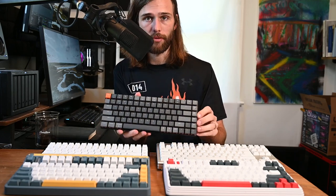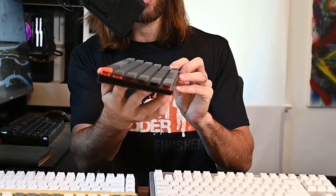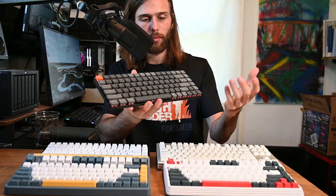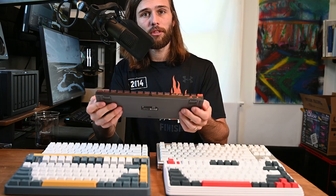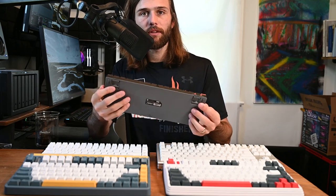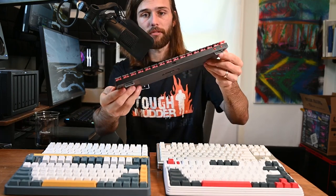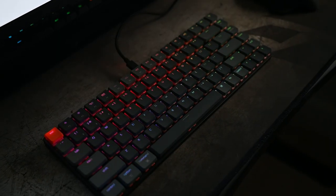Starting off with the Keychron K3 — the first thing you'll notice is the form factor. It is a 75% layout, and these keys just look so clean, appearing to float above the entire keyboard. The switches are hot-swappable, currently Cherry MX Reds. This keyboard can be cabled or wireless via Bluetooth. You can have it at three different heights: flat, middle, or kickstand all the way up. It also has an RGB backlight that is subtle enough that it doesn't look bad.